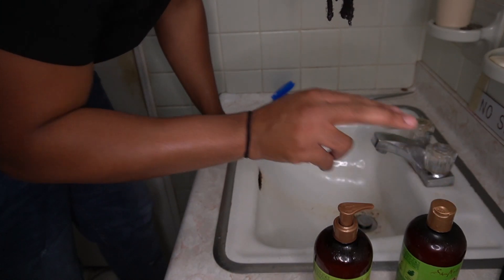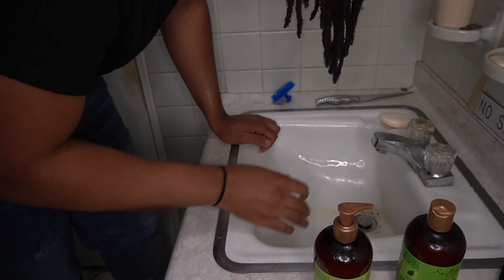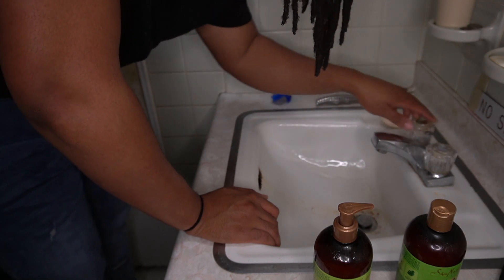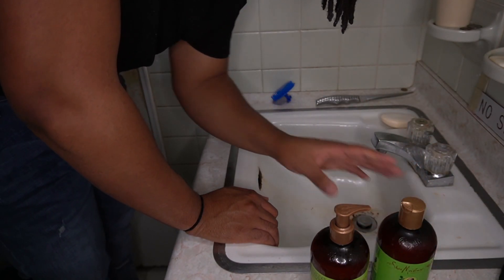First thing I'm going to do is shampoo my hair, then I'm going to condition my hair just to try to get off any apple cider vinegar, because I don't want it to stay in my dreadlocks. It might accidentally kind of fade my dreadlocks out with all this acidic stuff in them. So I'm going to jump in the shower right away, wash them, and then show you guys what my hair looks like.